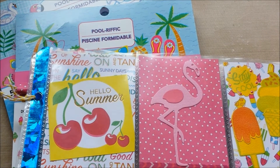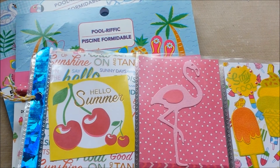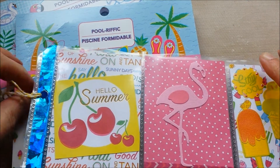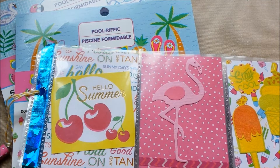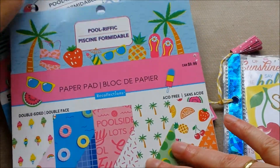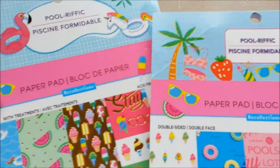Hello everybody, Marjolein here. Welcome back to my channel. A couple of days ago I showed you papers that I got at Michael's — the poolrific theme — these two.